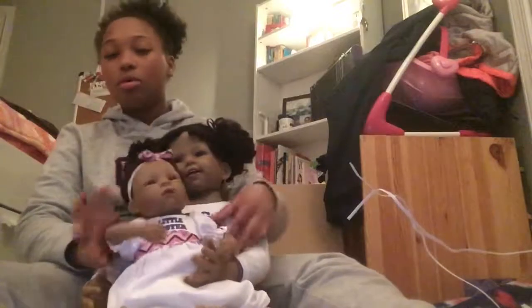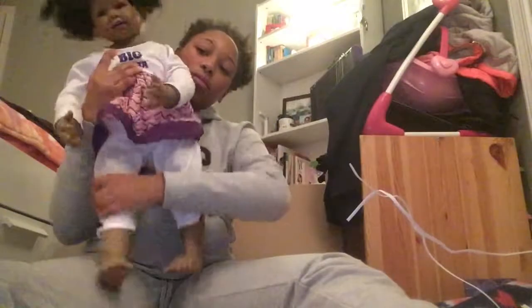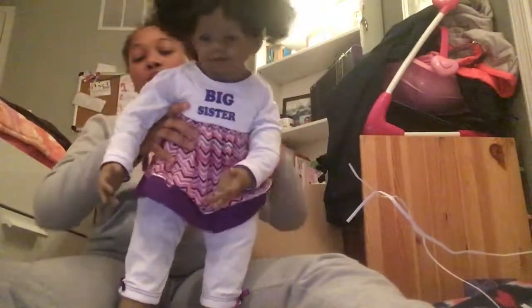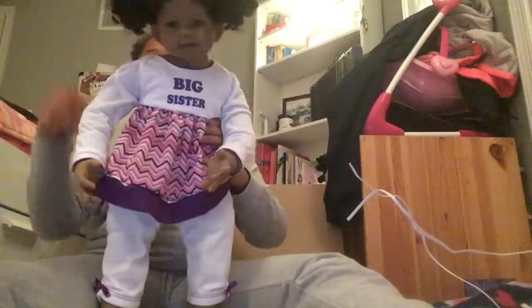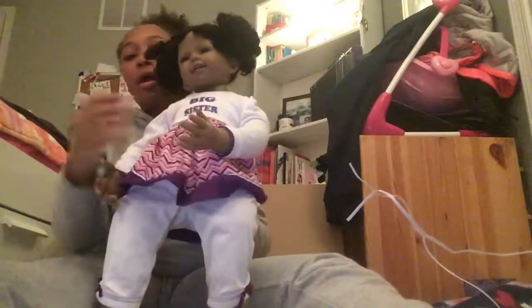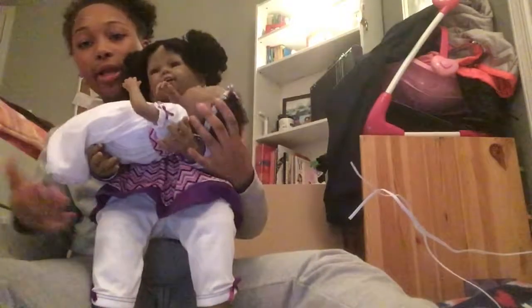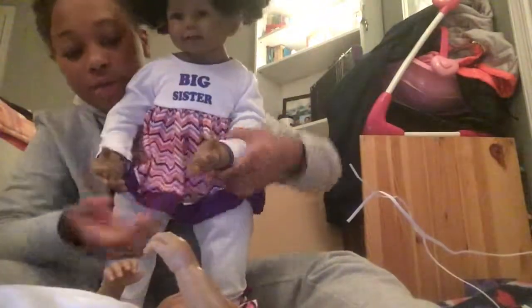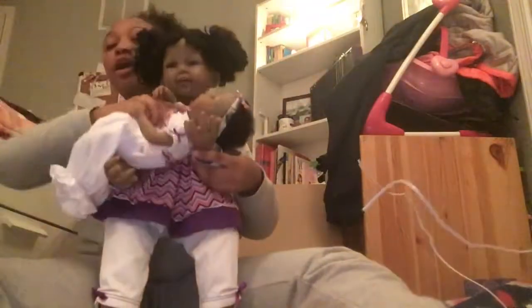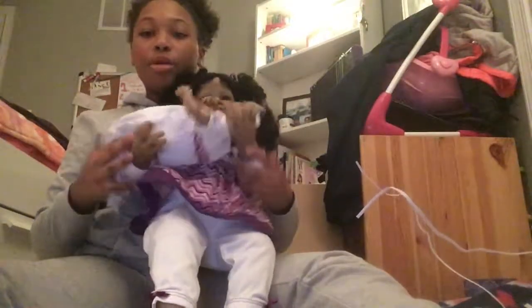I'm gonna just see real quick if she can stand up. I'm pretty sure she can. She's meant to sit down so her legs probably don't bend all the way back. She could hold her sister while standing up — and she's standing! But as y'all can see, she would probably drop her. Her elbow bends on her legs so she might not drop her, but she just dropped her.